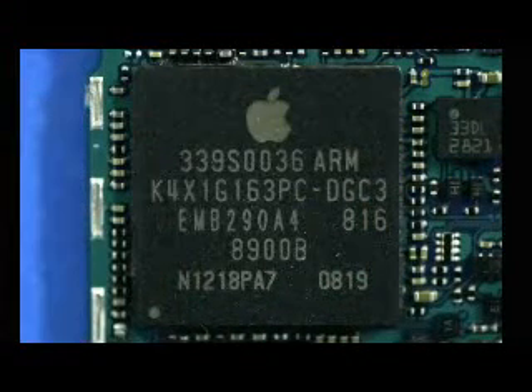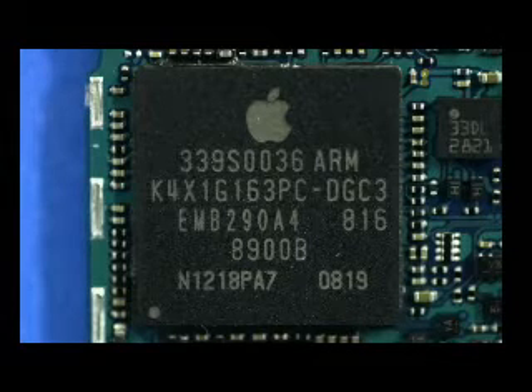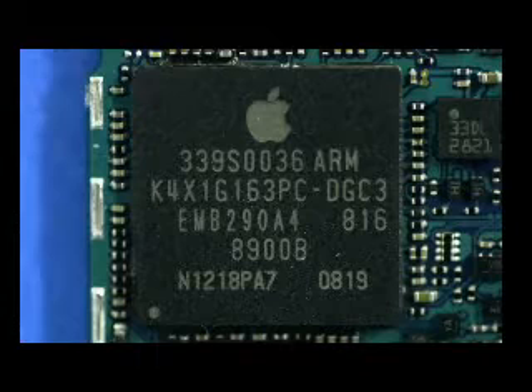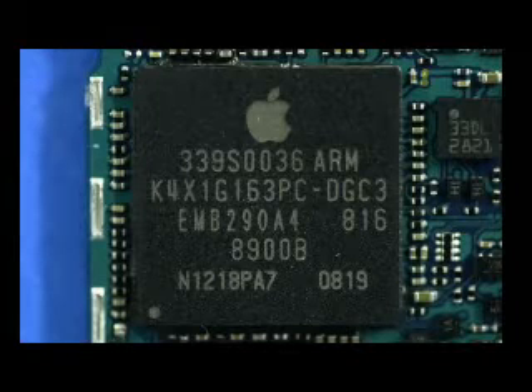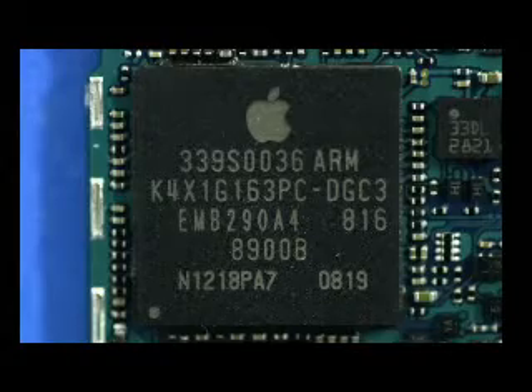The first Apple-branded part we'll look at is labeled K4X1G163PC-DGC3. Before we even de-capped this device, the part numbering betrayed the Apple marking — it was easy to tell this was a Samsung device. What surprised us was that this multi-chip device contained a similar Samsung processor to the previous generation iPhone, labeled with die marking S5L8900B02, the only difference from the previous model being it was B01.